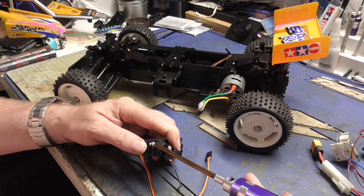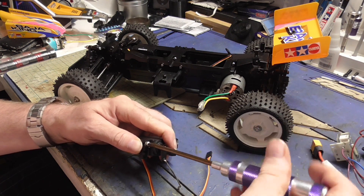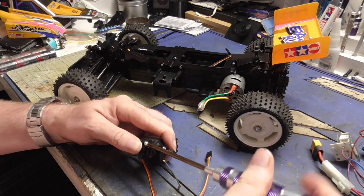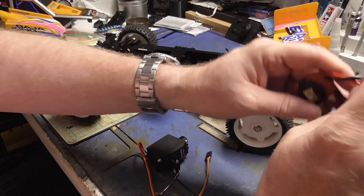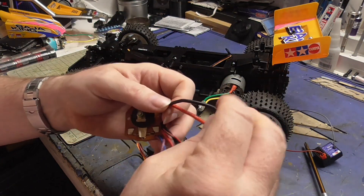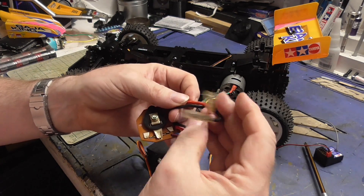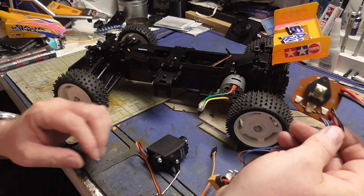Like I said, being mechanical, hypothetically there's less to go wrong. The only thing I did do on this is I had some better connectors and I rewired the ESC with new leads to the motor.